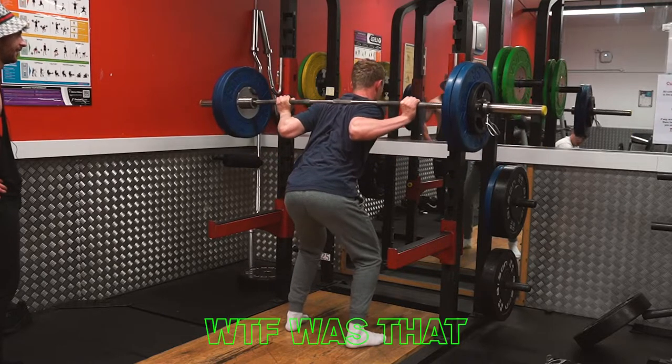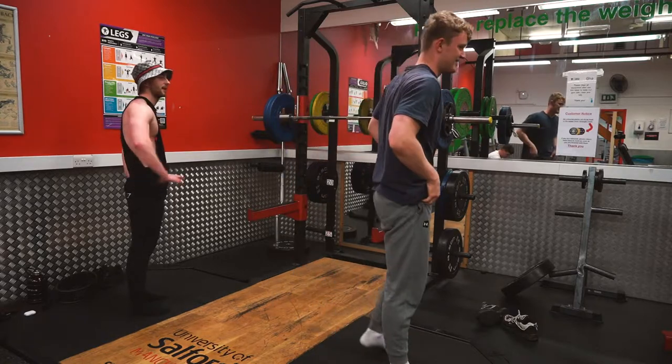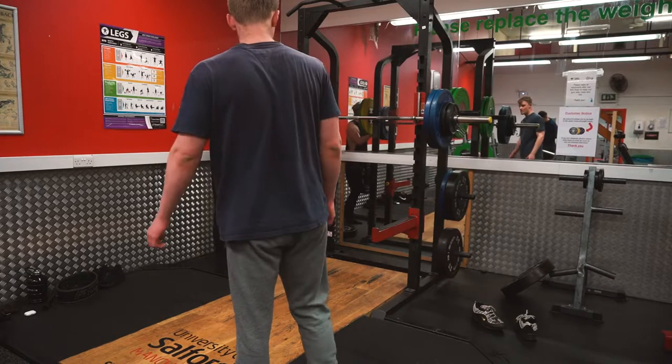Fucking hell Josh, what the fuck was that? It's pretty heavy isn't it? That's kind of really shit. You can bench more than me though. I can bench about that. And now we're going to go for 115.